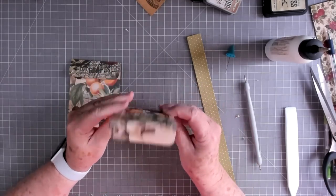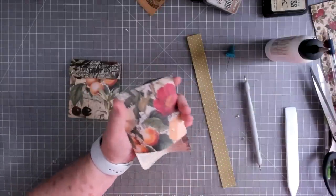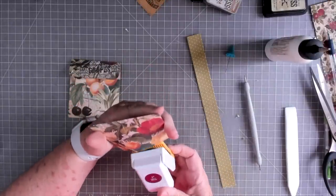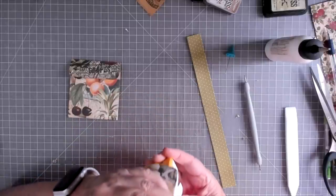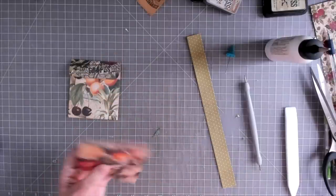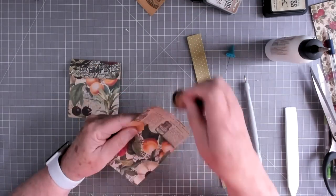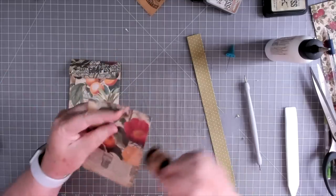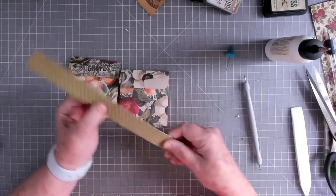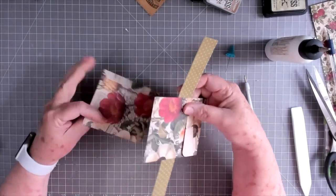I went ahead and did two pockets now. This one you can see I did upside down because I didn't pay attention to which way my pattern ran, but I'm still going to use it. You'll need two if you're going to do this like I'm doing. I don't think she did two — she just did one — but I wanted a double-sided pocket, so we're going to do two. Now we have two pockets and our little one-inch-wide piece.